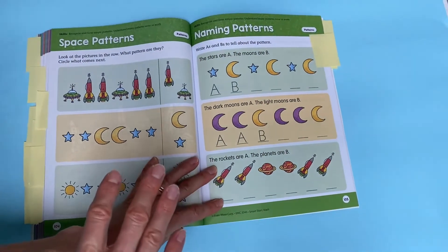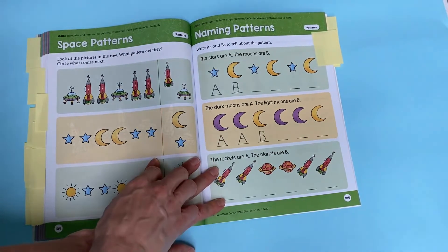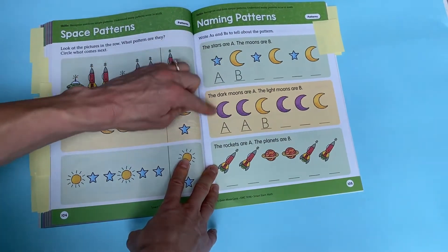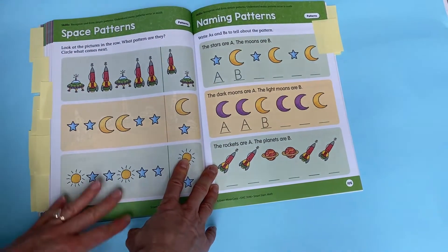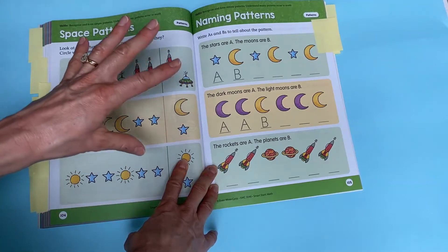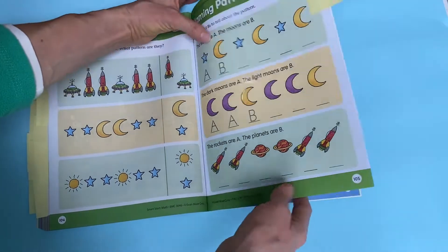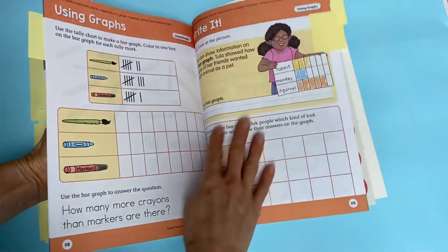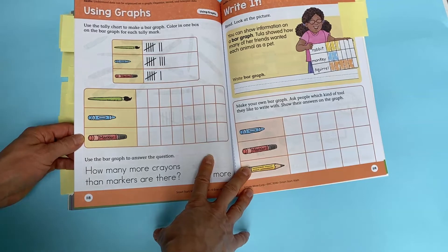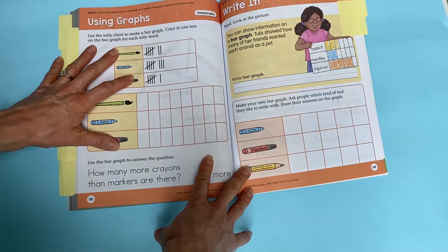Patterning is covered as well. My child can do patterns very well as a natural ability; however, labeling them as AB patterns or AAB patterns takes a little more thought. I'm excited to introduce this because it will take patterning activities to the next level. The book also covers graphing, which is a wonderful visual for understanding counting and concepts, along with tally marks — another thing I'm excited to introduce.